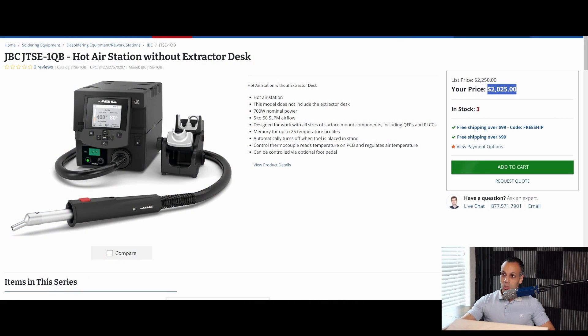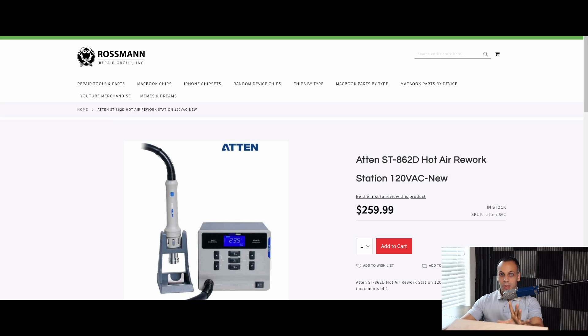The reason people purchase JBC stations is that you are buying a Bentley-class, Rolls Royce station. That is why the JBC hot air station is $2,025 when a station able to do all the same stuff for my work costs me $260 — and that's not even what it costs me; that's what I'm selling it to you for.